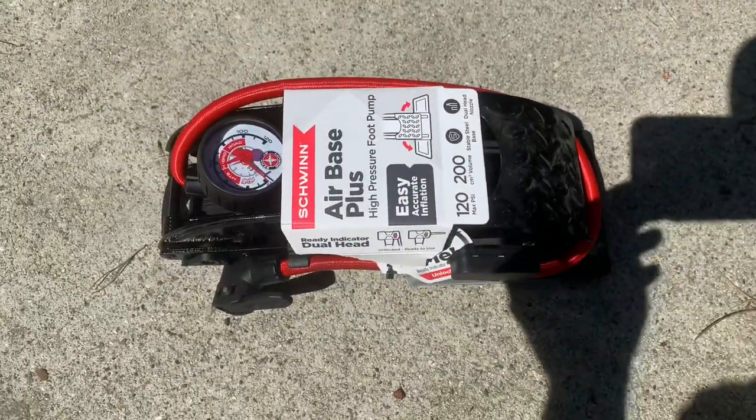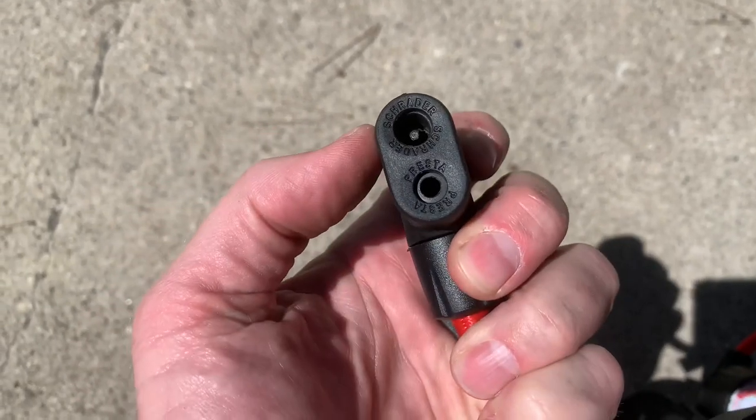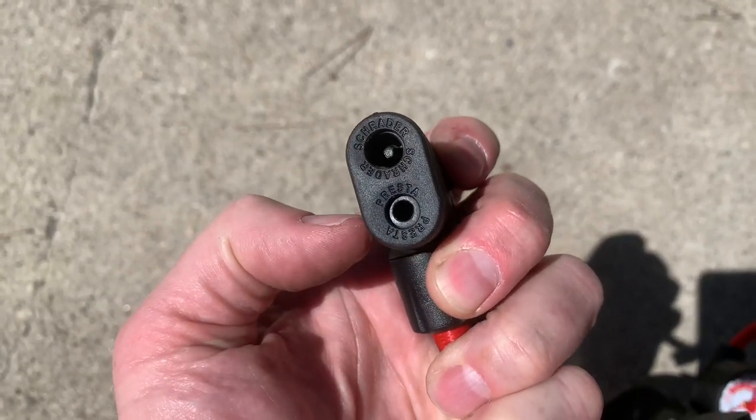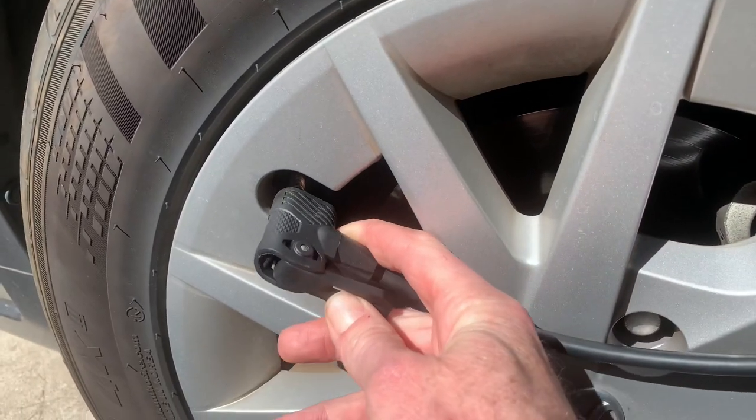Both of them fill up a tire pretty quick when you pump. It's got this unique head on it, so there's a hole for the Schrader and a hole for the Presta valve, so you don't have to go monkeying around with it to fit either type — it fits both.